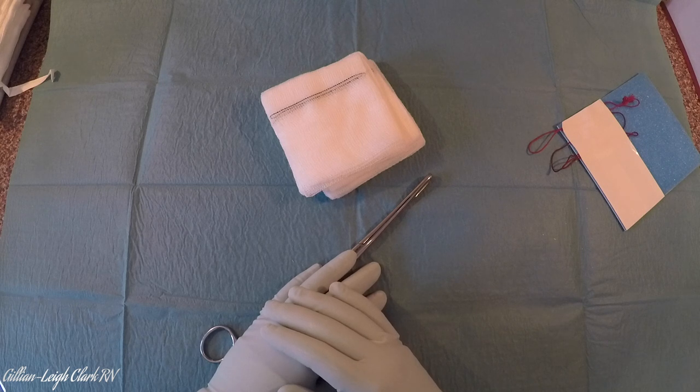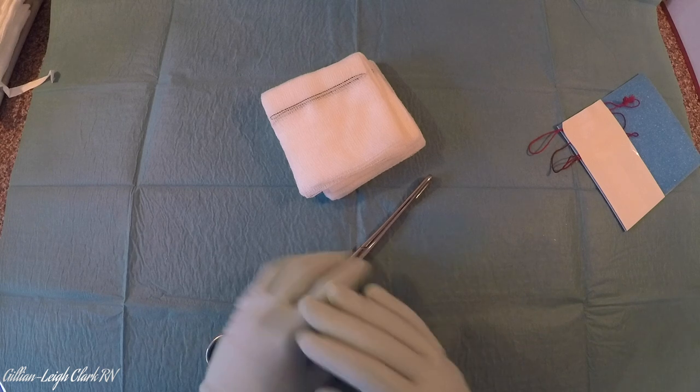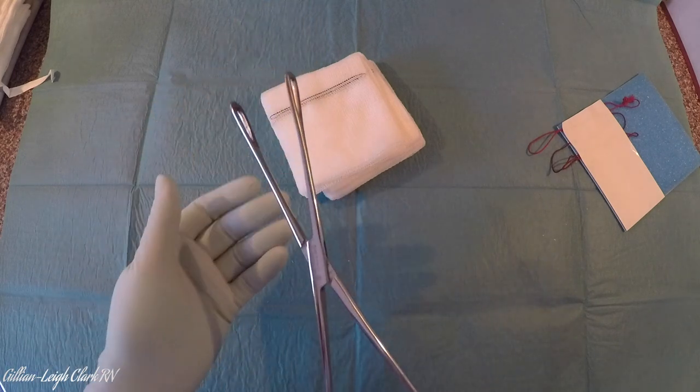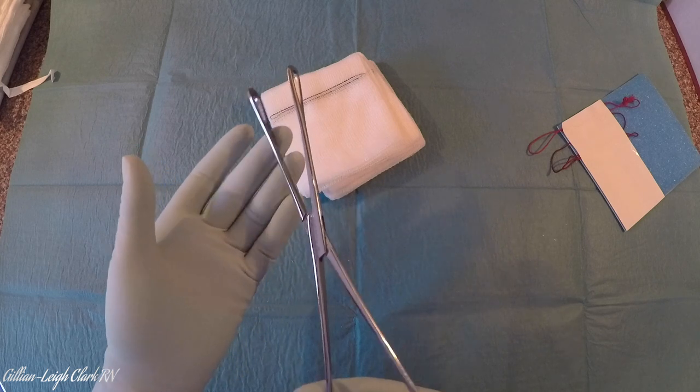Something we're often asked for in an operation is a swab on a stick. We would usually use a 10x10 Raytec swab for this. It must be x-ray detectable no matter what you use, but it could be a swab of any size. Most often you would put this on a Ramply sponge holding forcep, which is basically an archery forcep used for holding sponges for prepping patients, but we can also use them for holding swabs inside to dab small things.